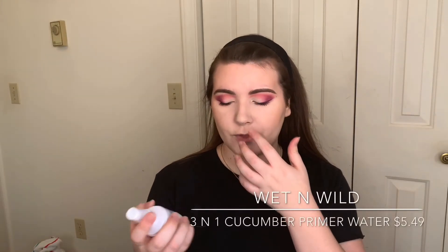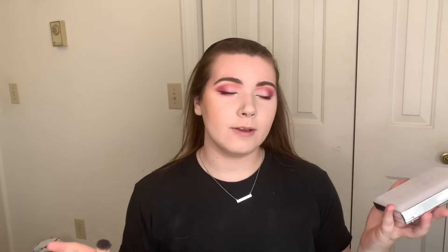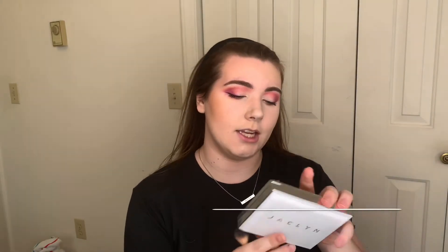Next thing we're going to do is highlight. I'm going to spray my face with the Wet n' Wild Cucumber 3-in-1 Primer Water. We're going to let that sink in a little bit before I highlight, but I'm going to be using my favorite highlight at the moment — this is the Jaclyn Cosmetics The Flash Palette. This is seriously my favorite highlight palette right now, and I've been using it every time I do my makeup.